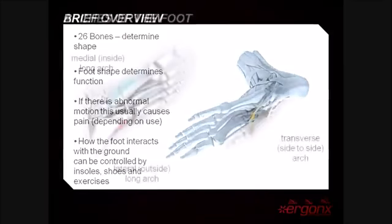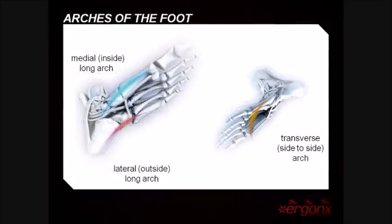The part of the foot that directly contacts the ground is called the plantar aspect of the foot. The plantar aspect of the foot is contoured by three arches: the medial arch, the lateral arch, and the transverse arch. It's important that we support all three of these arches to control foot motions.